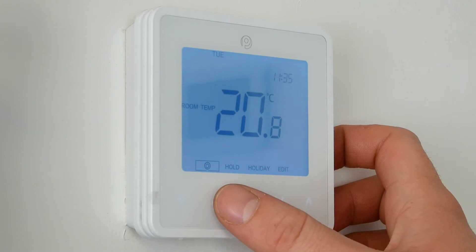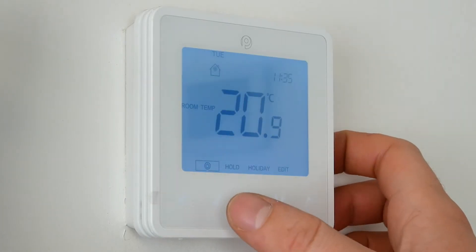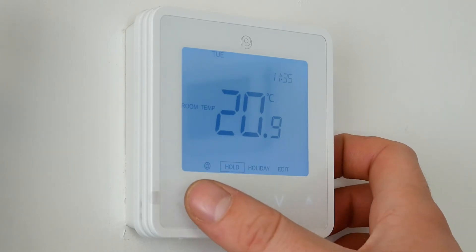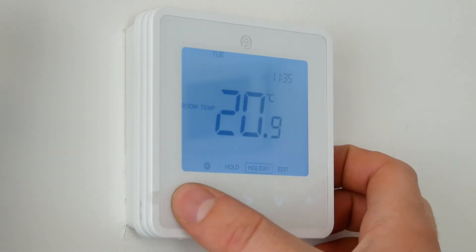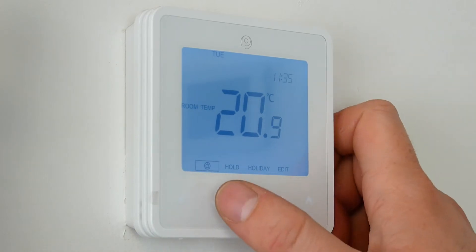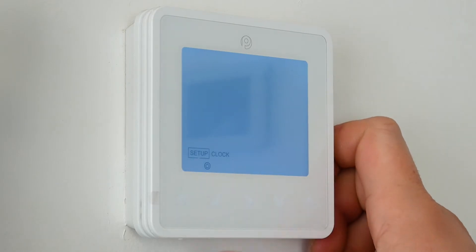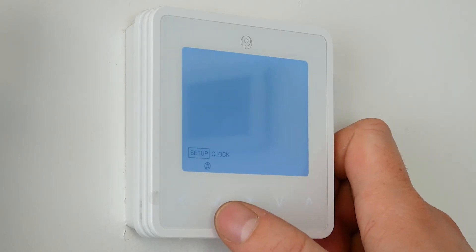What we need to do is press the tick button. We need to ensure that the square is around the actual power button. Using the directional left and right buttons we can hover over various things, but for this we need to be hovering over the power button.